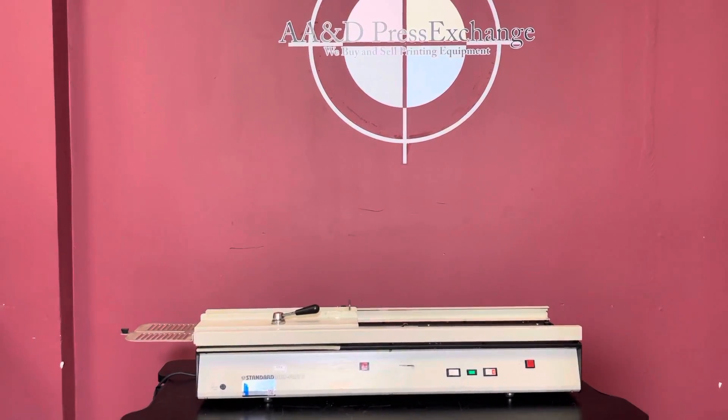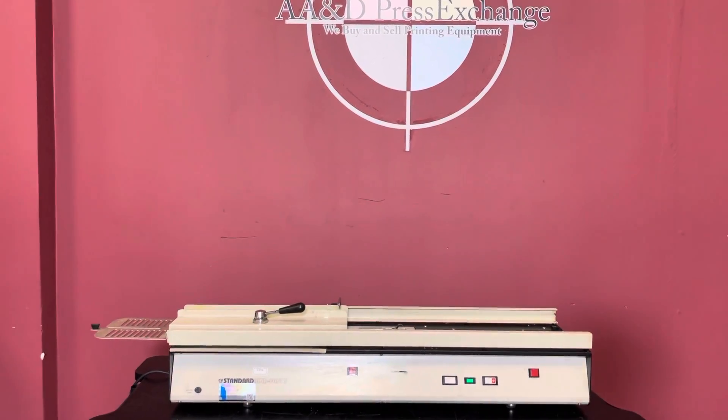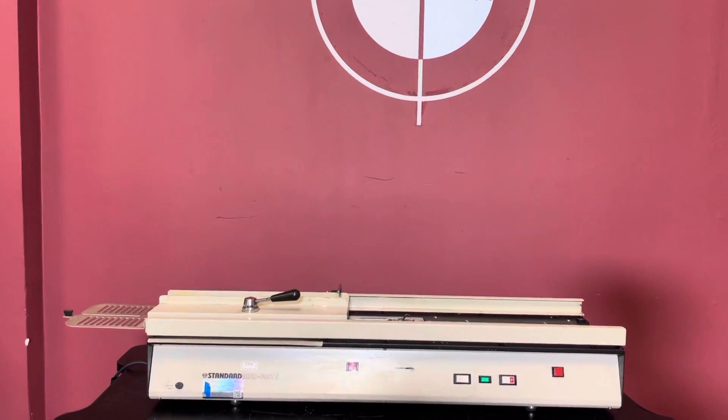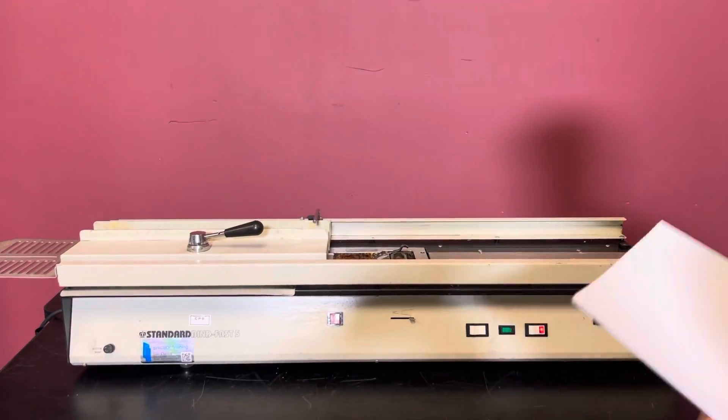Up for auction is a standard Binding Fast 5. It's gone through the minimal inspection, but we are going to show you that it is in fact turning on and operating. For any future items, please click on that subscribe and bell on the bottom right hand corner.